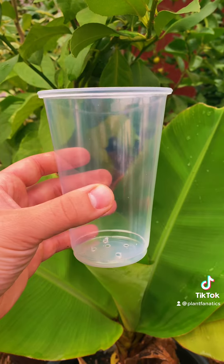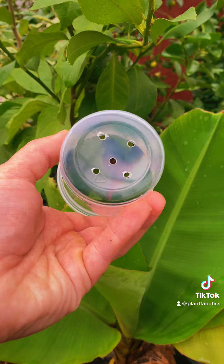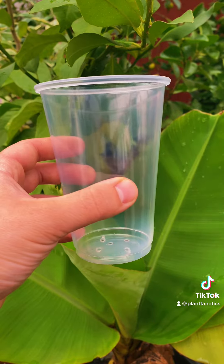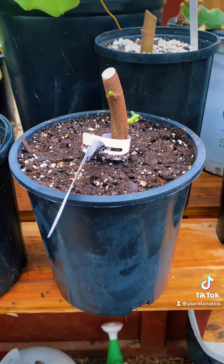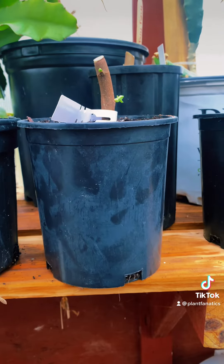Once you have that figured out, you're gonna need a container. I recommend using these clear cups that you can get at any local supermarket. Simply drill holes in the bottom for drainage — they're super cheap and effective. You can also use regular planting containers, however you're not going to be able to see those roots form and it's kind of a headache.